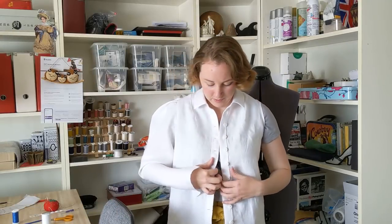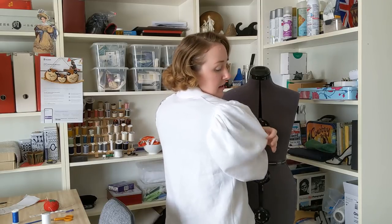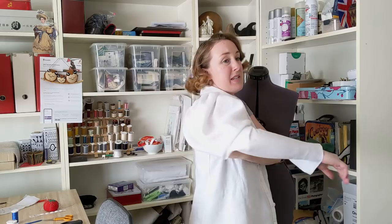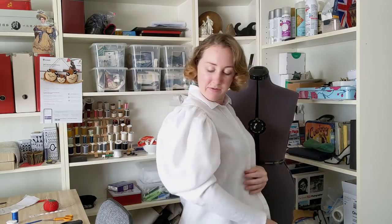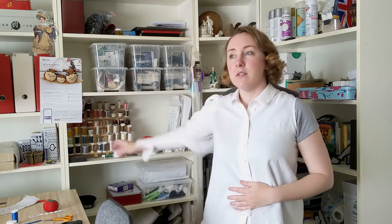Here is my first sleeve fitting. It's in, but most of the volume is in the back, and I don't think that's wrong — I just don't love it. I would prefer there to be a lot of volume in the front as well. I'm glad I basted it, because I'm going to pull that out and just rotate the whole thing forward. Here we are — I've adjusted the sleeve by rolling the entire thing forward, and the underarm seam is now much further back. I like the front of it much better. It comes in further on the back than I anticipated, but it's not bad.